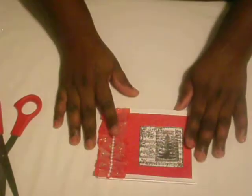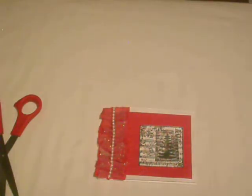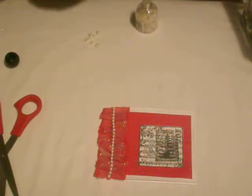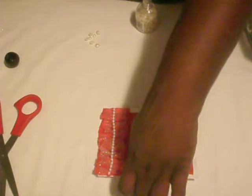Sorry guys, I wasn't prepared for this, but I'll be right back. I'm going to get my flat back pearls and I'm going to adhere them onto the card. I'm going to move out of the camera for a minute because I'm using some glue here.